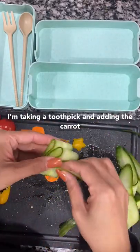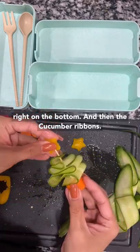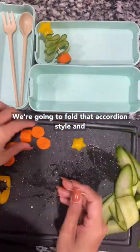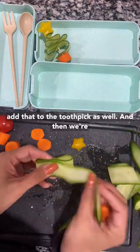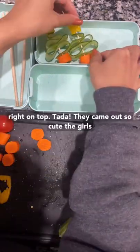Next, I'm taking a toothpick and adding the carrot right on the bottom, and then the cucumber ribbons. We're going to fold that accordion style and add that to the toothpick as well, and then we're going to top it off with the sweet pepper star right on top.